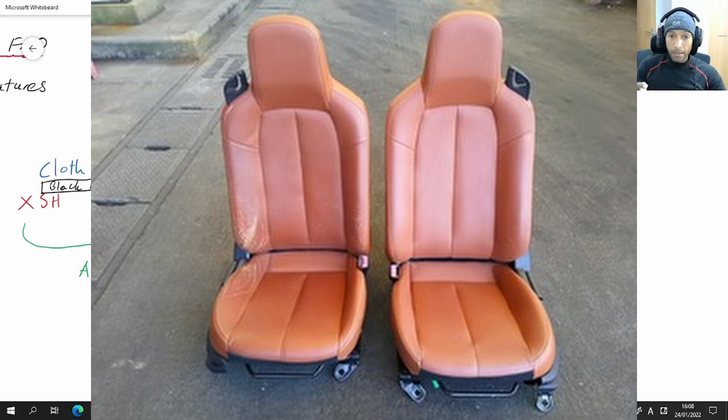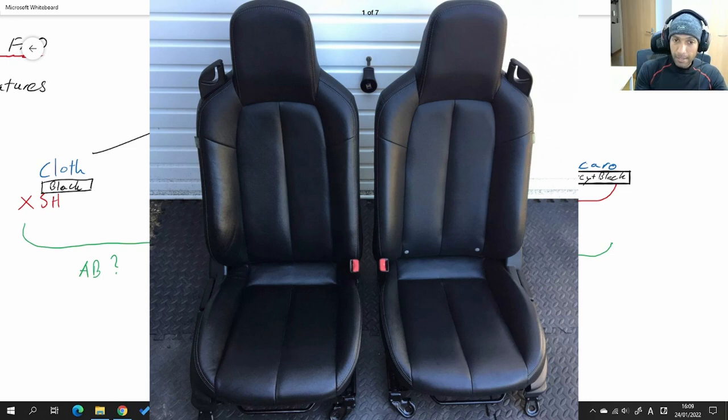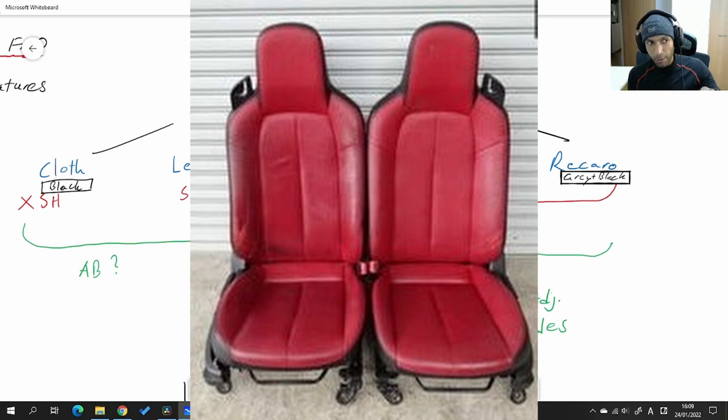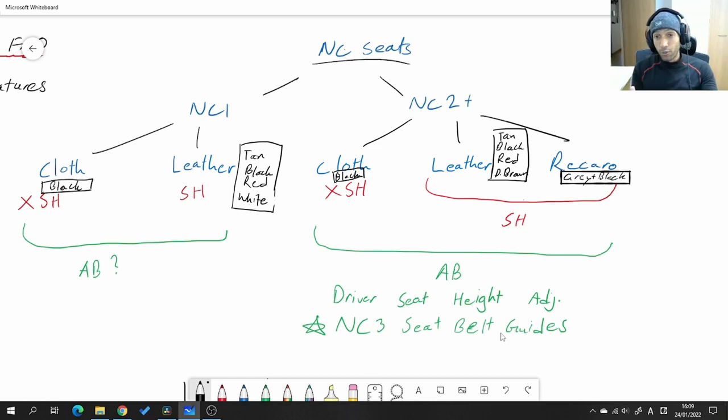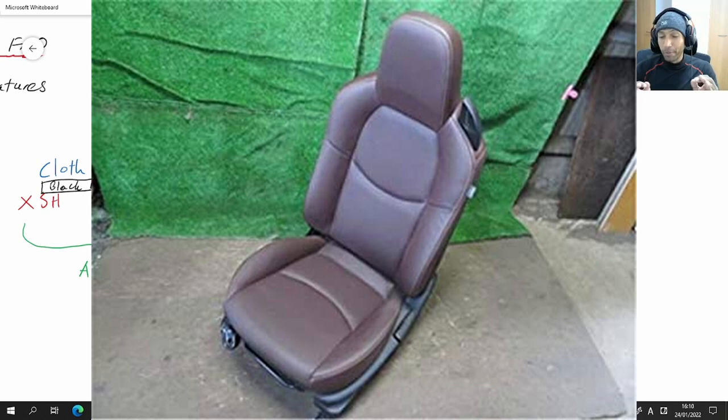NC1 leather seats came in four colors: tan was the most common, then black, then less common were the red seats with matching red interior. There was a special edition version — I think it was called the Blaze version here in Japan — that also had a white interior with matching white leather seats. For the NC2 and later leather seats, they came in tan, black, and red. They didn't have white but did have dark brown, which I think looks super classy — actually my favorite of all the factory seats in terms of appearance.